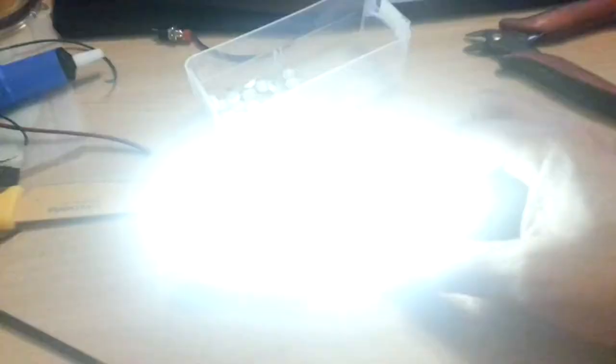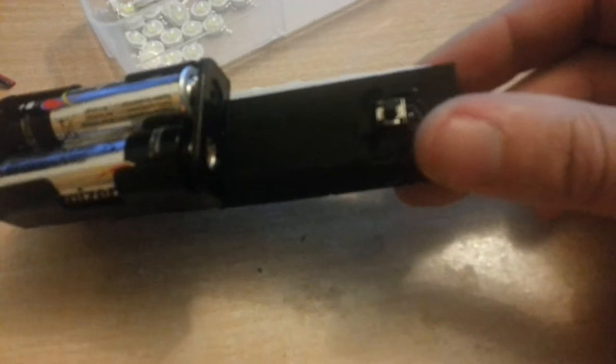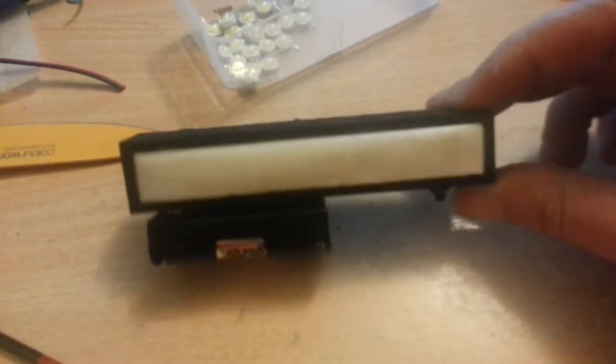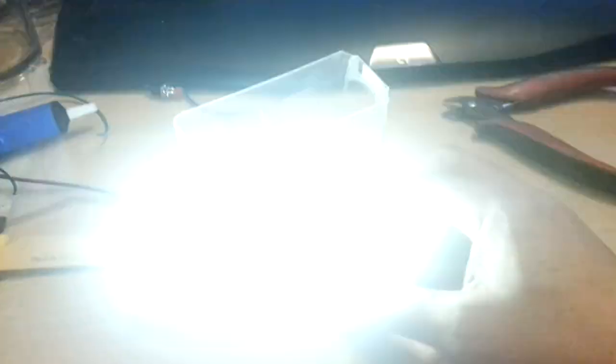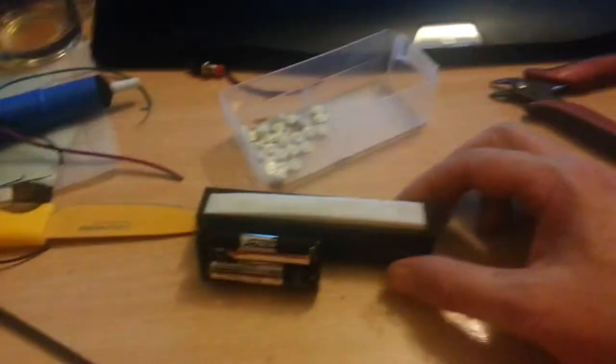So it has to be — I've got a little tactile switch, 3 volts, so not too bad. And so far it seems to be alright. There you go — diffused.